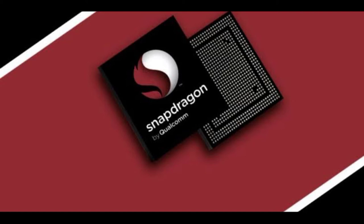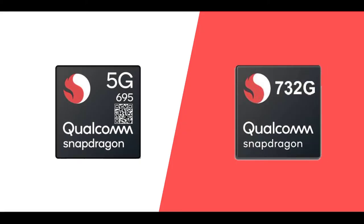The processor is the Snapdragon 695. The chipset, number-wise, may seem like a downgrade, but the 695 performs better than the 480 Plus. At this time, the 695 is equal to the 732G in terms of performance. The major advantage is 5G support. The 695 offers great performance and is better than the 732G in real-world use — that's the reality of this chipset.